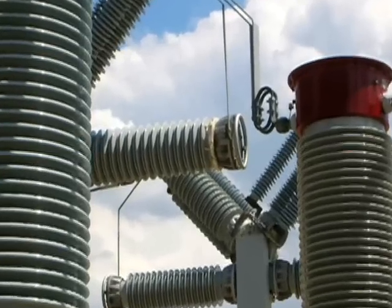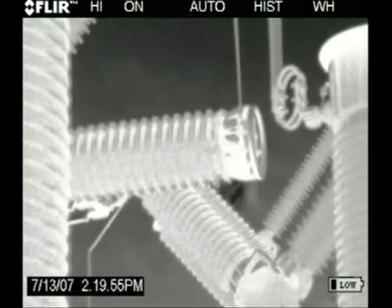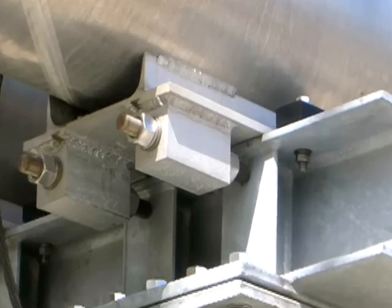This camera will tell these people where the leak is, and not only that, but could potentially tell them how big the leak is. You see immediately where the problems are.